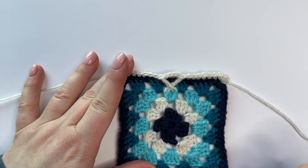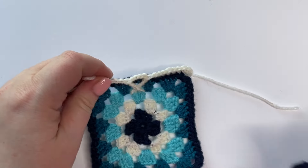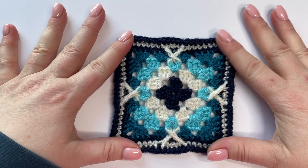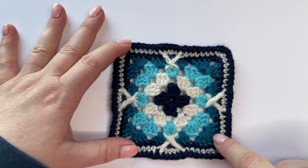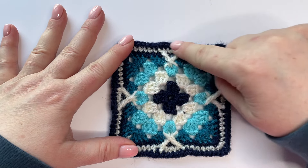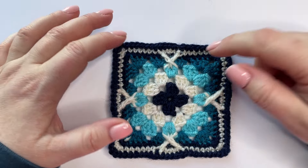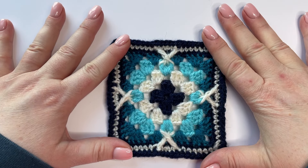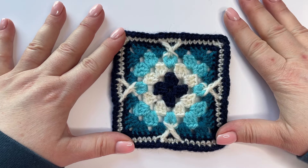That's the first side finished — you can see the crisscross sitting nicely and centrally and hopefully that wasn't too scary. Once you've finished all four sides you'll get that full effect, and then you've just got one more round to do with your navy to finish it off. One thing to point out with the last round: read it really carefully because you've got a couple of half trebles around the crisscross section, just to keep that edge absolutely level. You need to be working slightly taller stitches there to pull things up and keep them level. Otherwise it's a really straightforward round seven to finish off your granny squares.